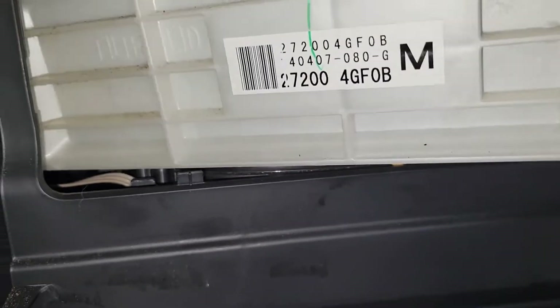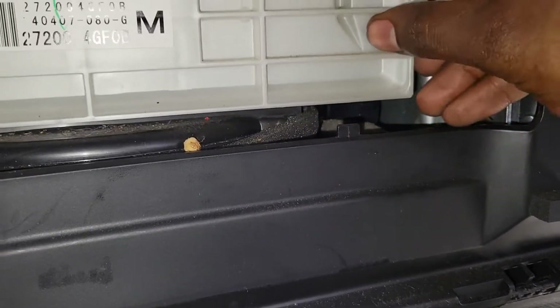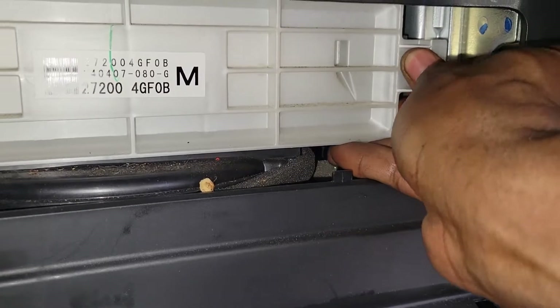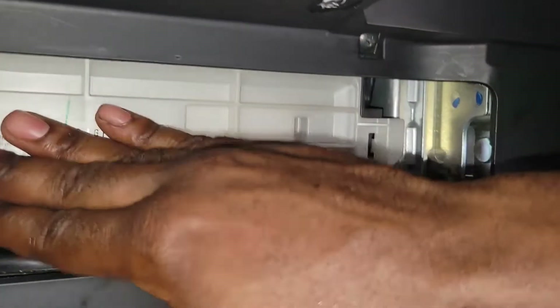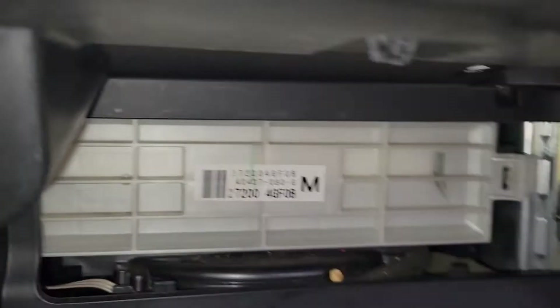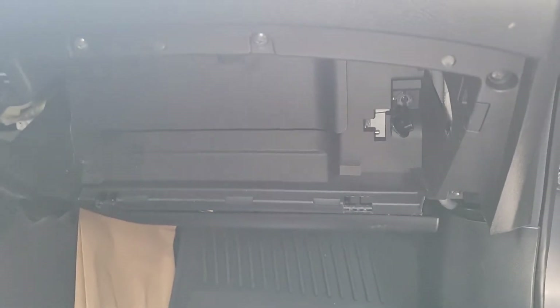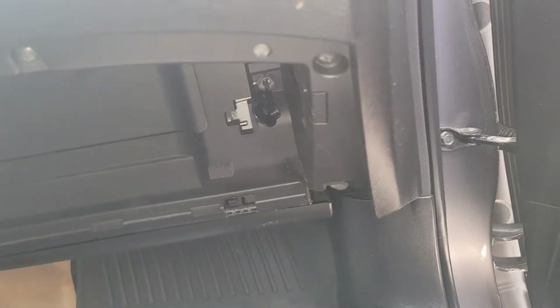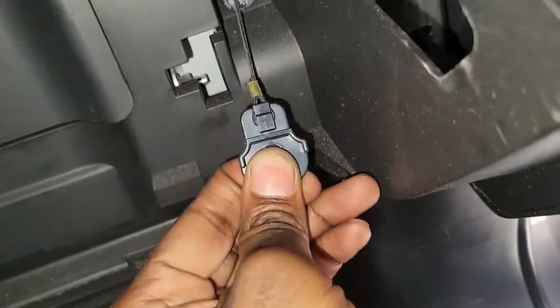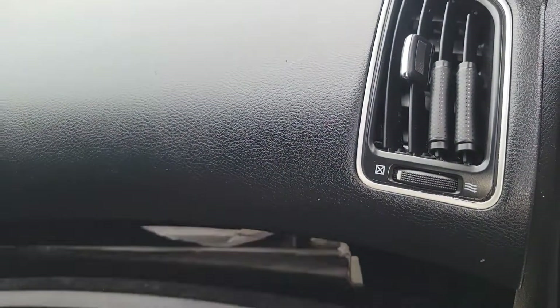This one goes inside the hole - put it back there and slide it in. Make sure it doesn't come off. Now put the black door back, face down. Then put the glove box back - people have a lot of names for it. There's a thing that goes right here; make sure you attach it and that it opens good.